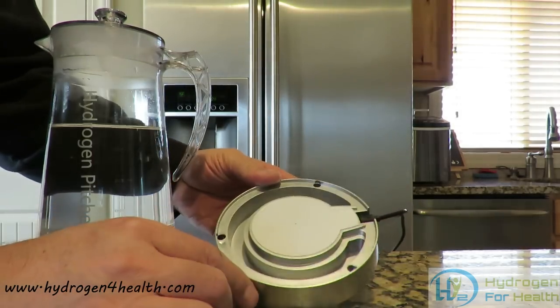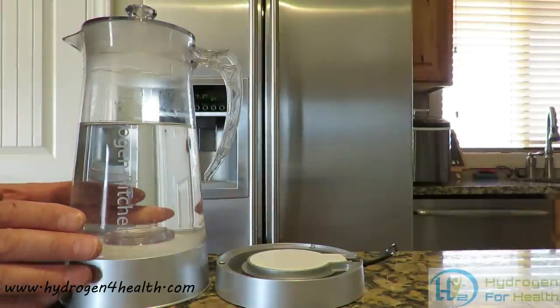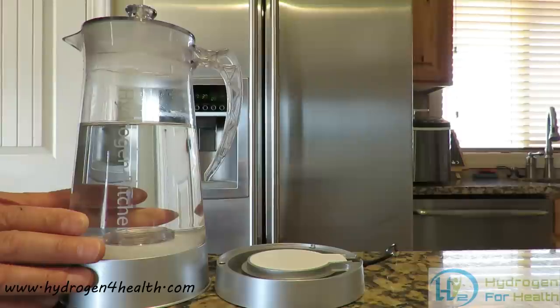Any waste water will be collected in this base here. That makes the water very healthy to drink — it doesn't have any byproducts. All you get is clean hydrogen-rich drinking water from this product.